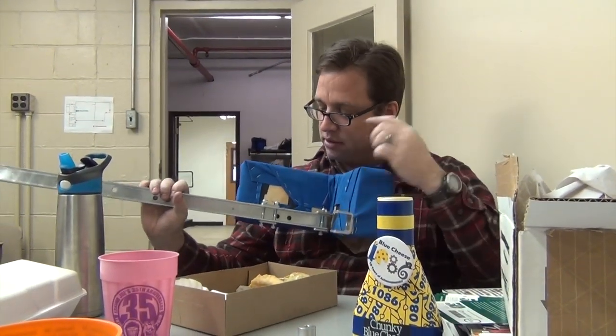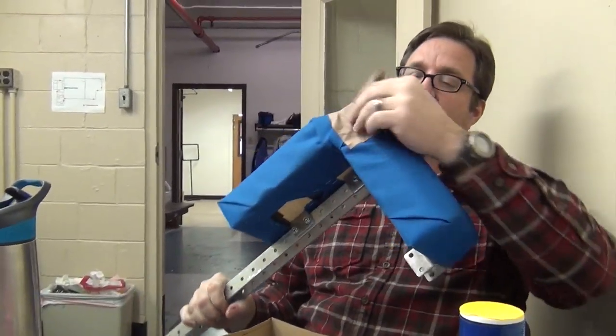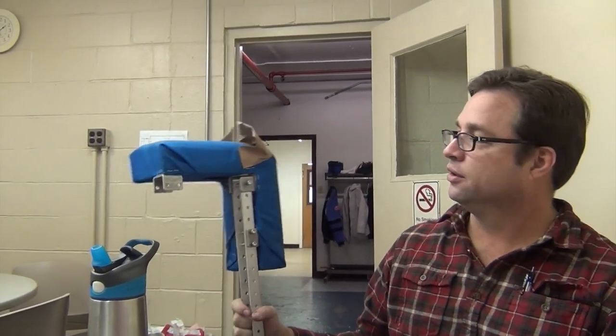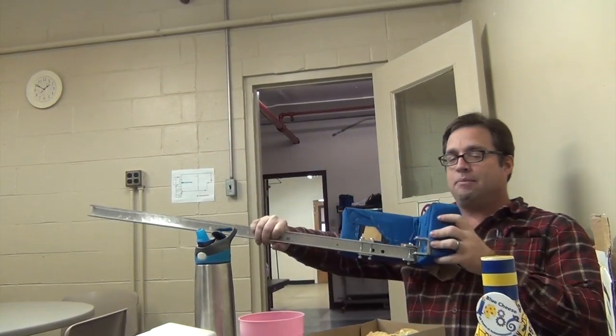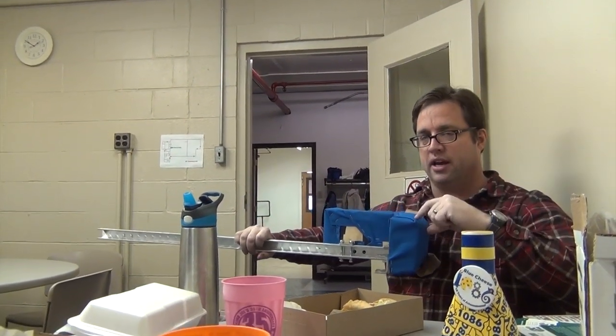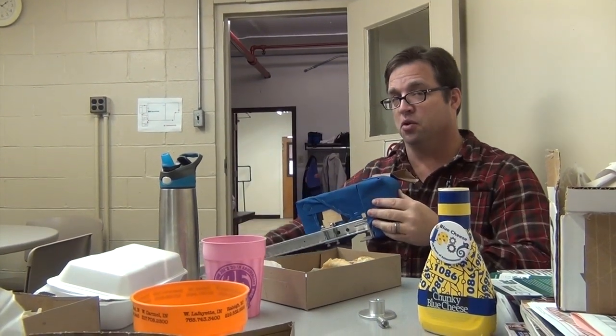So we have this eight by eight bumper kit and it mounts nicely to a piece of seat channel, and the folks here think it also looks like a horse. Anyway, this is our eight by eight bumper module. You get four of these when you order a set. You got to order one blue set, one red set if you choose to order this one.